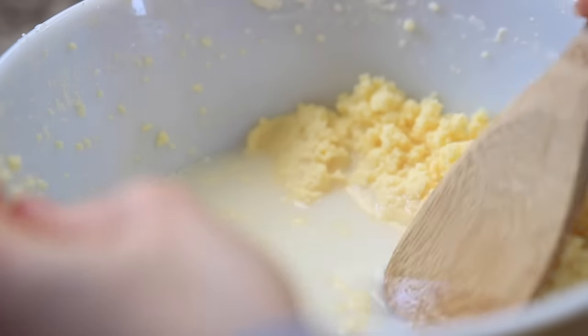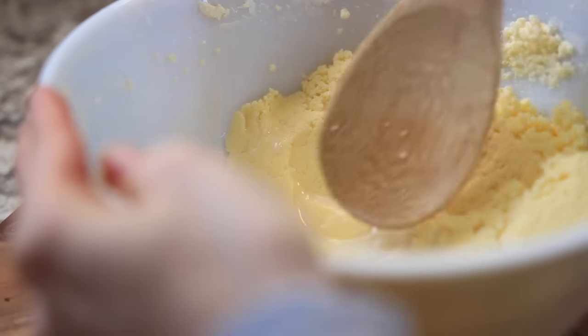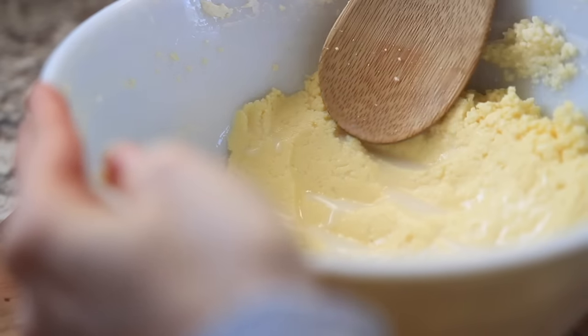Once you've reached this stage, take your spoon and just start pressing the fat together. The liquid will separate as you do this and you can discard the liquid as you go. It does require a little bit of elbow grease and will take a few minutes, but just keep going.